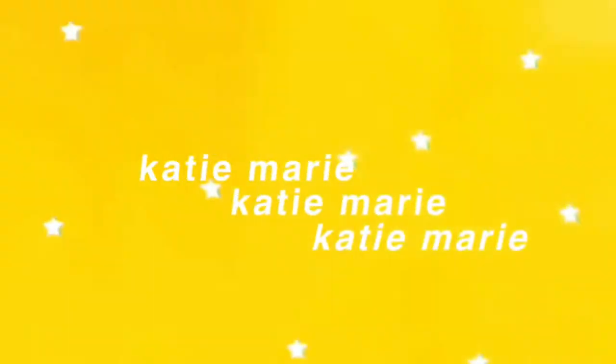Hey guys, it's Katie and welcome or welcome back to my channel. Today's video is going to be something kind of different. I'm really excited.